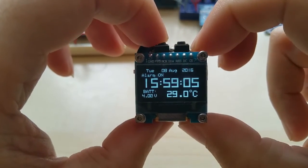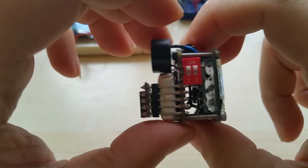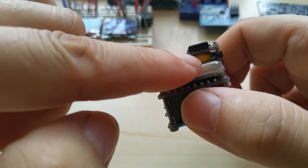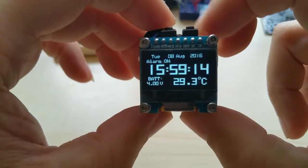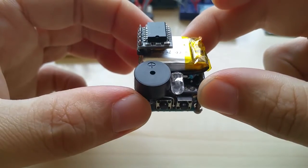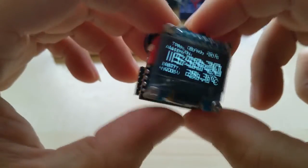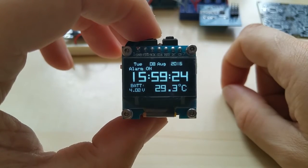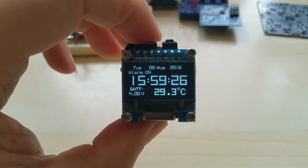You can turn it off before it goes off by itself. This is the RTC module with its own battery. I hope you like this version — take care, thanks for watching.